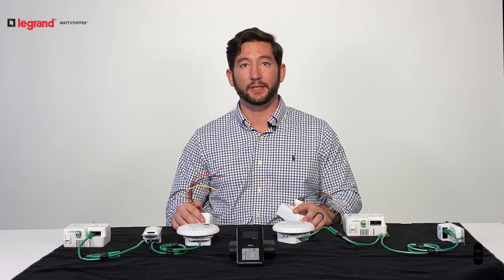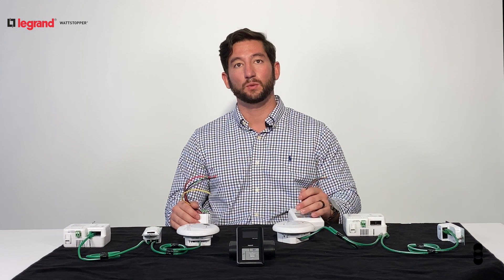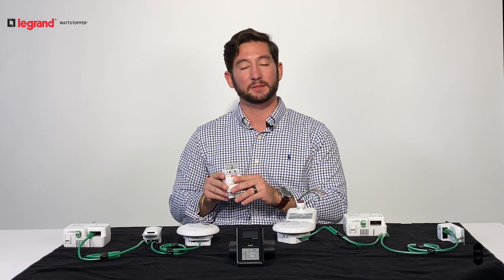In order to achieve this level of flexibility and control with a traditional analog system, you'd have to connect together as many as six wires per device with no room for error, and in order to adjust the settings you have to manipulate the dip switches underneath the faceplate.